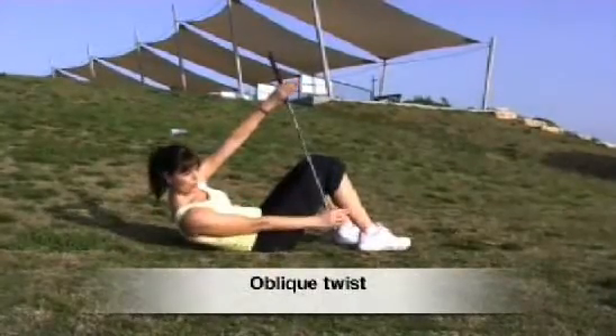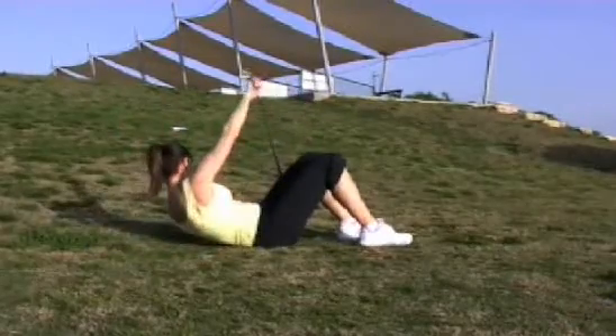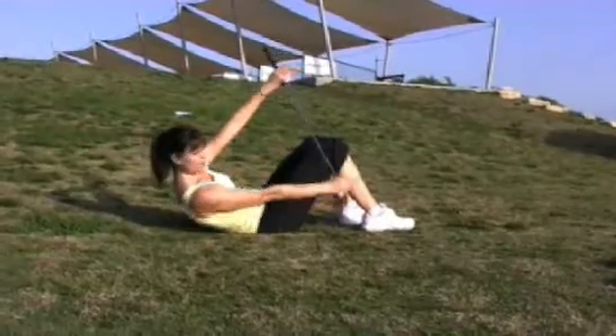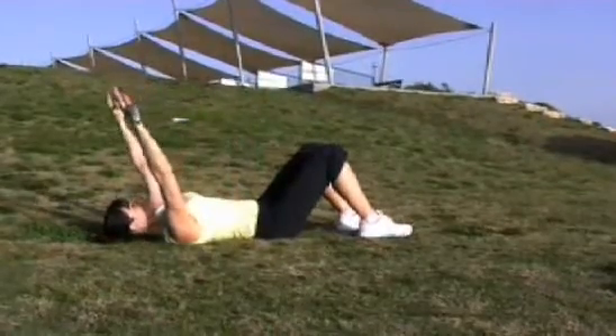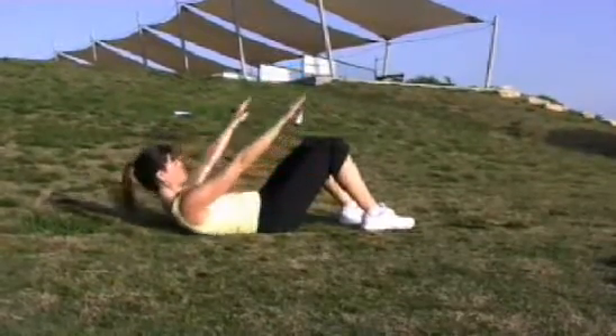Oblique twist. Exhale, bring the club over to the side of the knee. Exhale, up and over. Inhale, back to the centre. Try and keep the hips still, drawing navel to spine, keeping the shoulders away from the ears. Exhale, up and over. Inhale, centre. Exhale, up. And inhale to return.